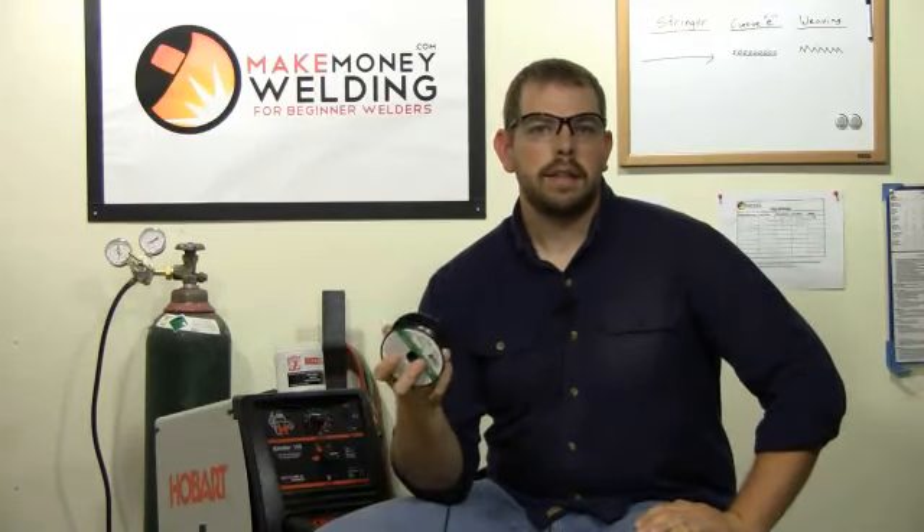You don't have to do that. You don't have to go and spend your money at some kind of college. You can buy a simple MIG welder like you see right here and you can be welding from home. At school, you're going to be sitting in a welding booth, learning how to weld, practicing over and over — just practice, practice, practice.